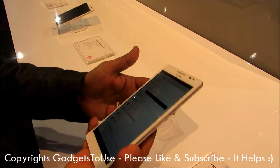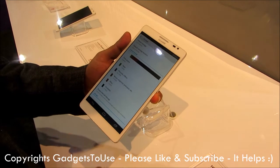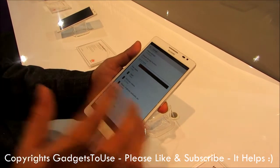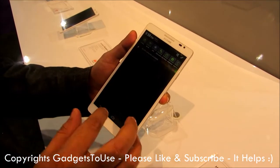If we talk about the battery — the device is quite big in size, so the battery is also quite big. It is a 4050 mAh battery, which is quite sufficient for a display size of this kind and should give sufficient backup.